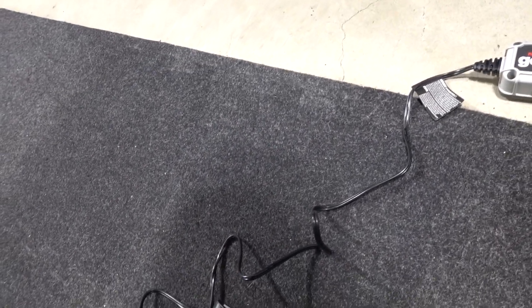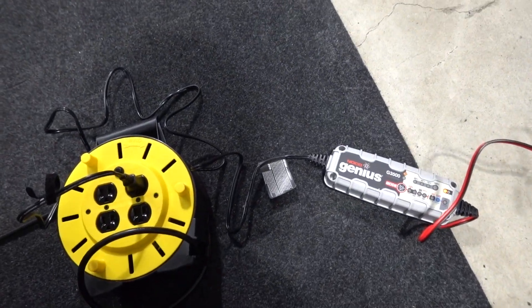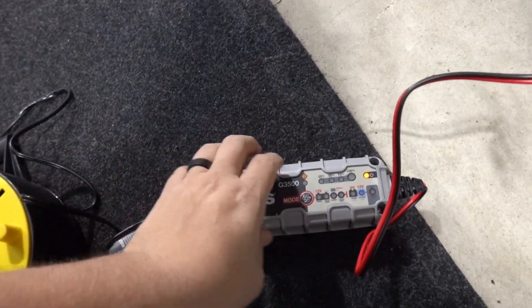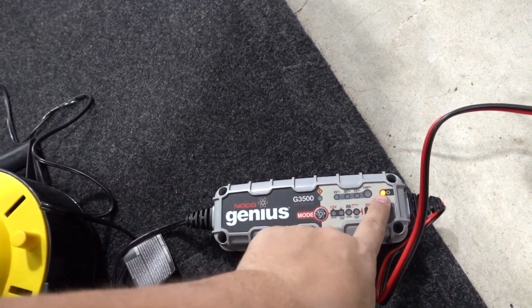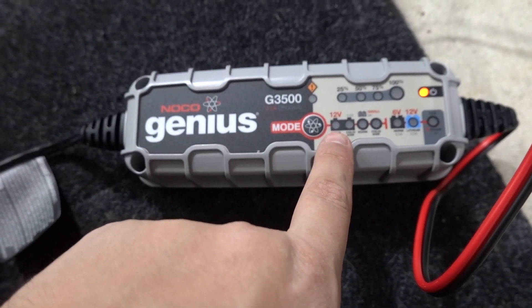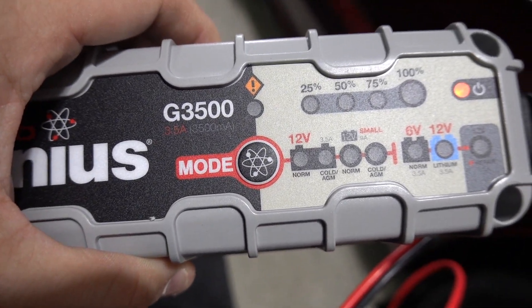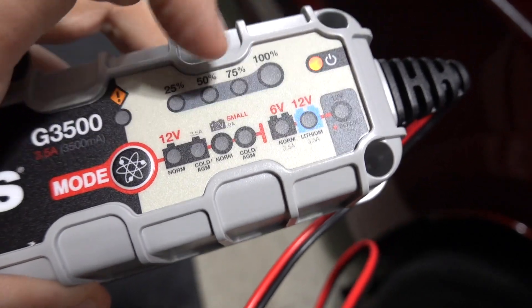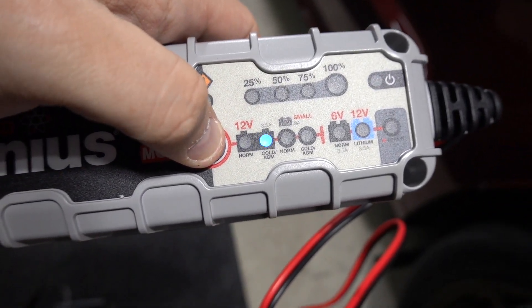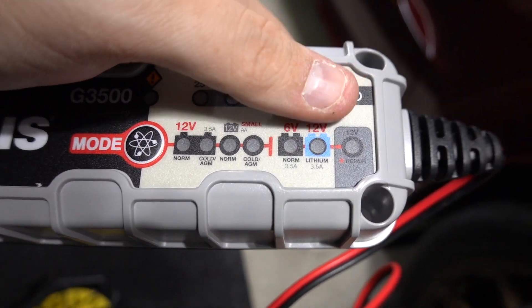Let's just plug this in and see what it does — hopefully it doesn't kill my car before I get the thing on. I tried to read the instructions and they're honestly about as clear as mud. From what I gathered, there are a couple of modes. There's standby mode, which is where you're at right now. Then there's twelve-volt regular up to 3.5 amps. Then there's normal and cold modes. And there's a lithium mode over here — you push this button and you can go through normal, cold, and into the other settings.